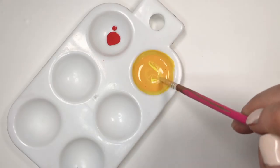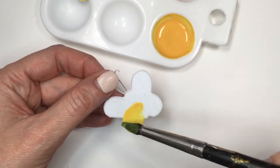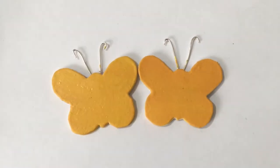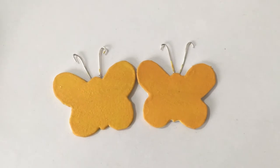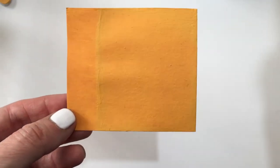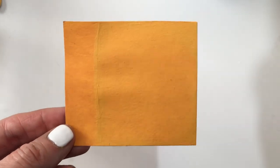My butterfly on the left is freshly painted and my butterfly on the right is dry, so as you can see they almost look like different shades. What I recommend doing is just painting a piece of paper, waiting for that to dry, and deciding if you like what you see — and if you don't love it, change what you need.